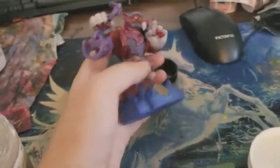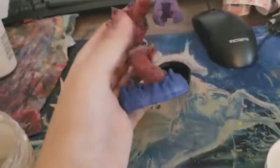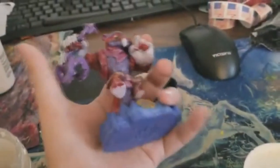Base completed. We're almost done, guys. I just have to glaze the base. I think it's looking really good — I really do. I tried to make the flames, but it's kind of hard, you know.